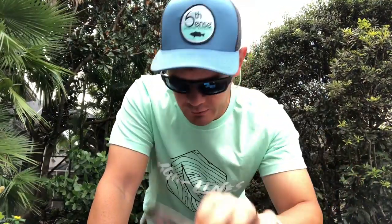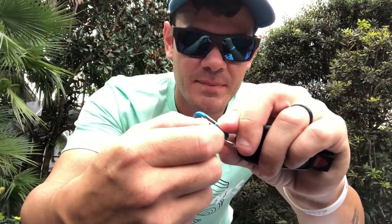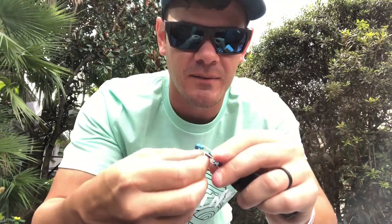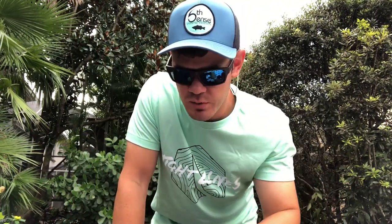Next we've got some little locking carabiner keychain things. I actually use these on my truck keychain. The cool thing is they lock in place — when locked you can't open them, but when you unlock them using this little black piece, you can bend them open. That means whatever you put on this thing is not going to fall off.